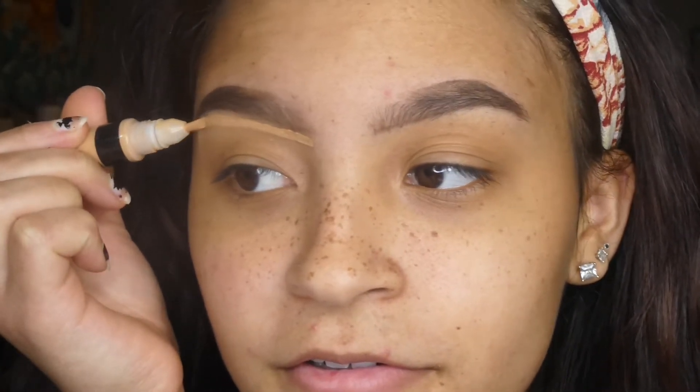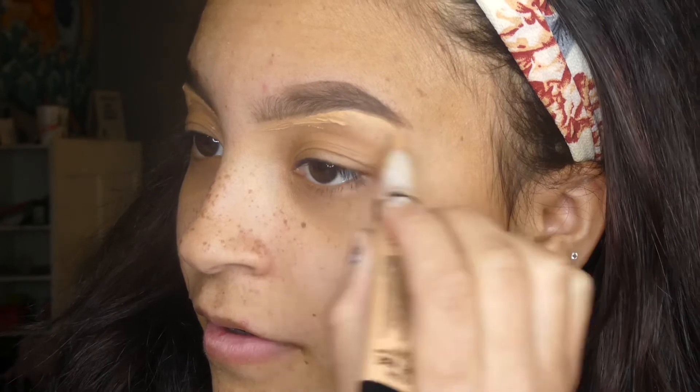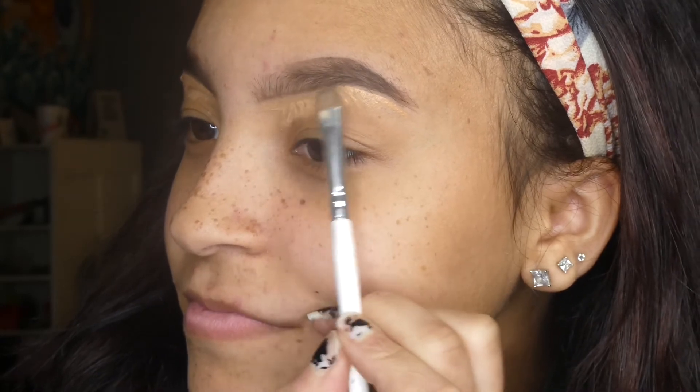Now I'm just going to take my LA Colors concealer and get a little bit on there — squeeze a little bit out, probably too much — and just place it under my brow bone. Same with the other eye. I'm just going to drag it down a little. I'm not doing a full makeup look, so I'm not going to put that much on my eyelid — just enough to conceal the brows in place. Then I'm going to take my flat brush and just wipe it across to clean up any harsh lines underneath.